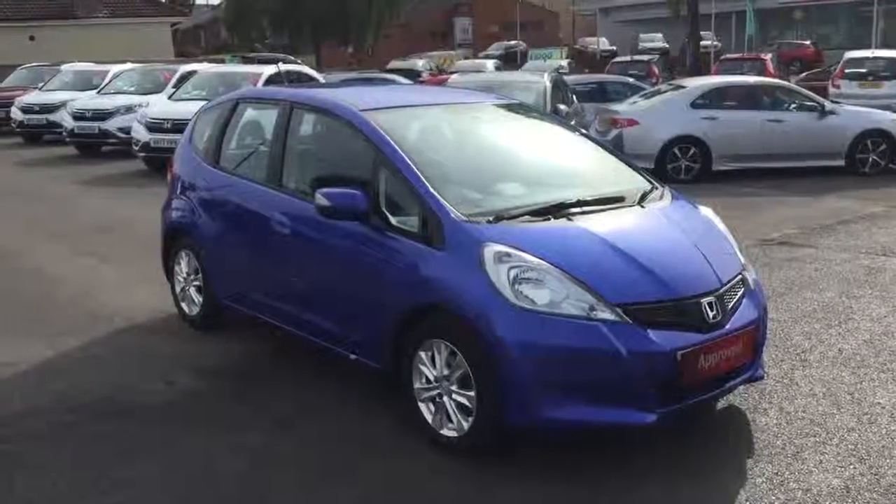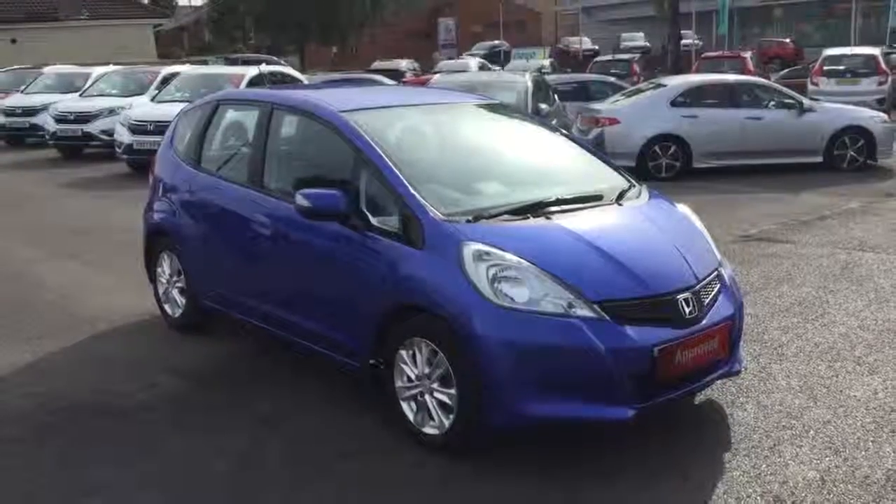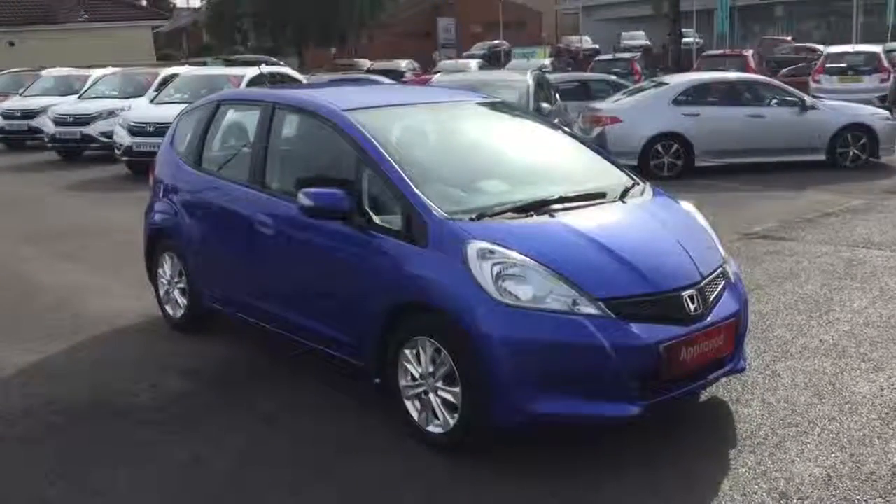Hello, welcome to Greenacre Honda. Just a quick video presentation of this 61 registration Honda Jazz 1.4 petrol ES manual in the metallic azure blue.